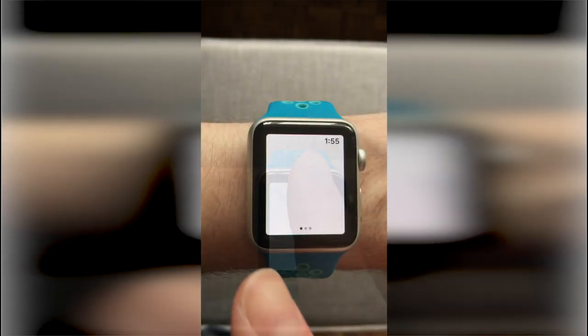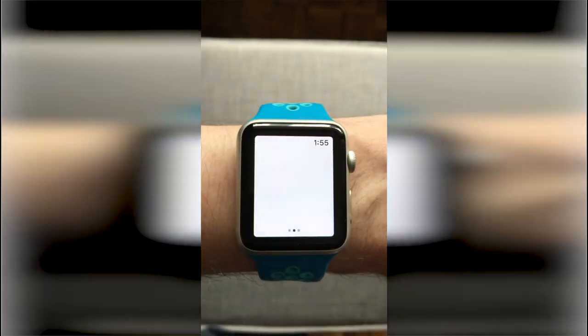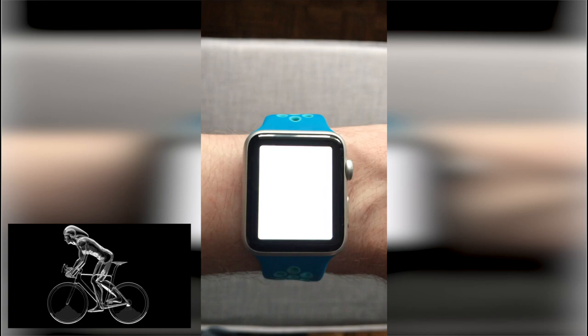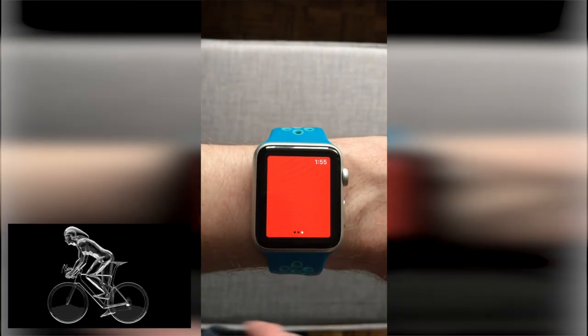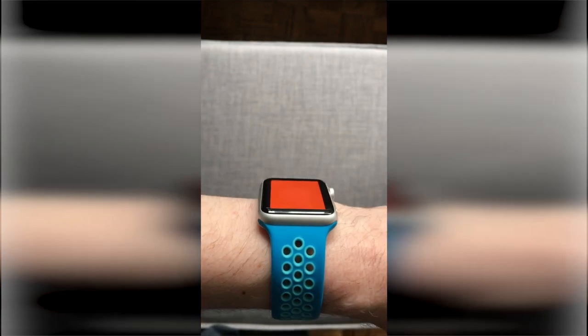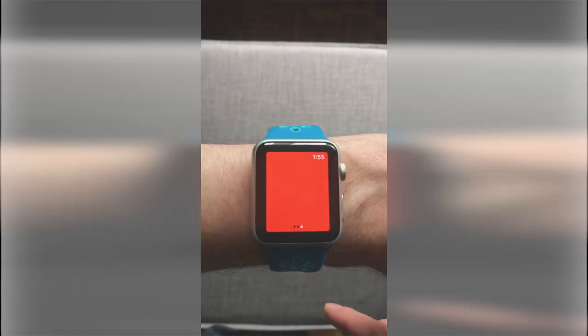It also has a couple of other options. You can swipe left and the next screen is a blinking flashlight, which comes in handy if you're riding a bike at night that doesn't have a light on. And the last screen, when you swipe left, is a red flashlight that is useful for when you want to see in the dark but don't want to draw too much attention to yourself.